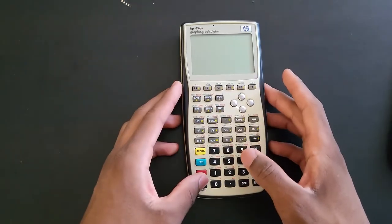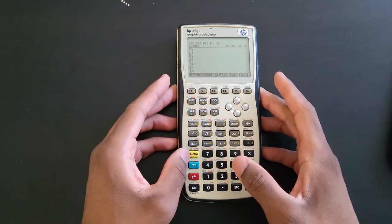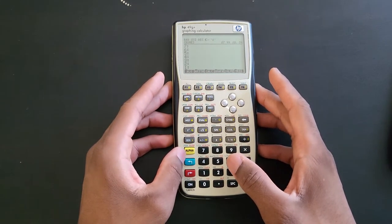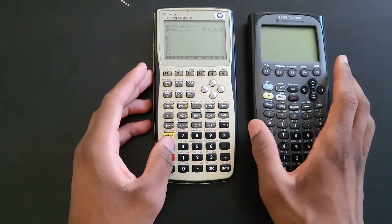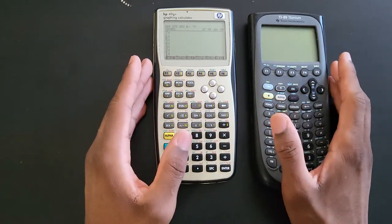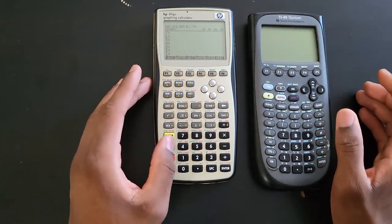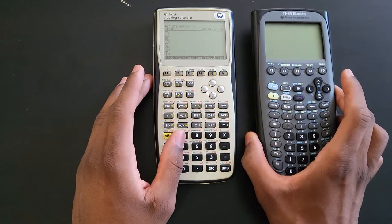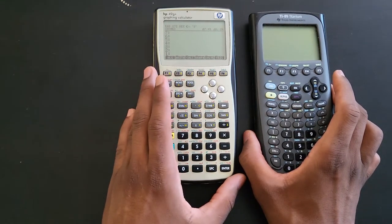What is so special about the HP 49G+ is the fact that it has RPN - Reverse Polish Notation. RPN is a way of doing a math operation. The TI-89 Titanium is a very different calculator. They both have a Computer Algebra System, which lets you solve equations and simplify expressions. The reason why the TI is really popular - part of the reason - is because it is easier to use. The HP is a very quirky calculator.